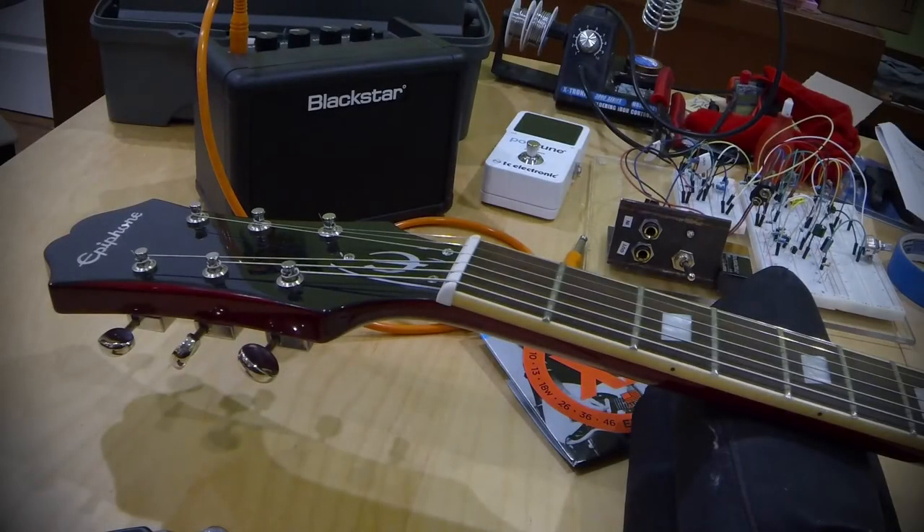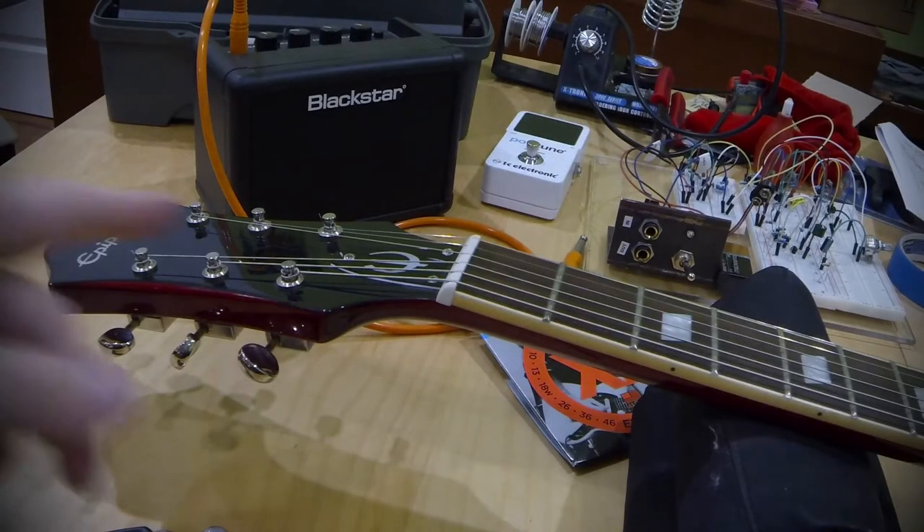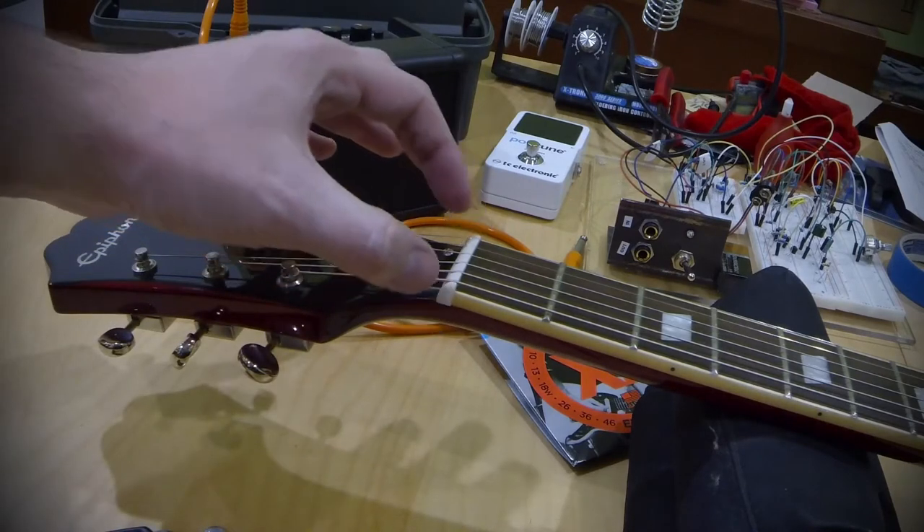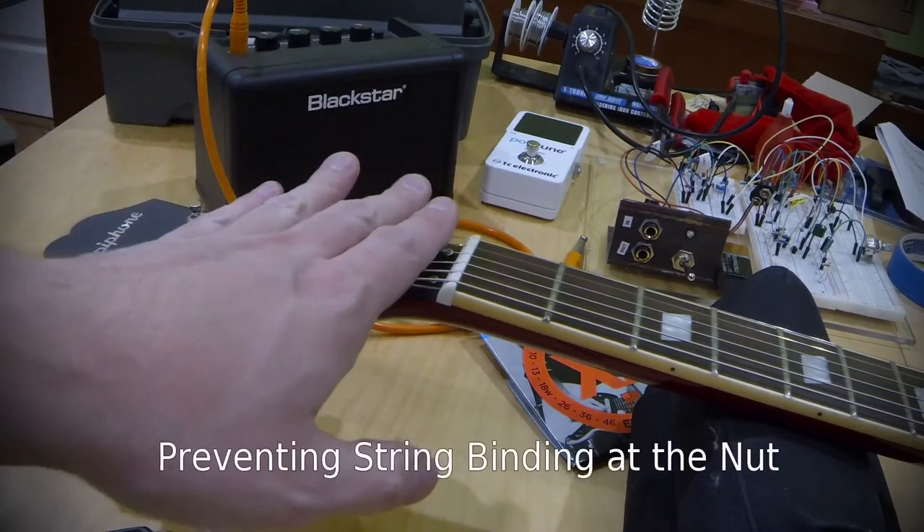Hi everyone, Matt here again with Chelsea Guitar Maintenance and Repair. Today I was going to do a quick video on how to combat binding of the string at the nut.